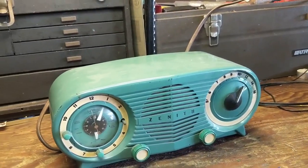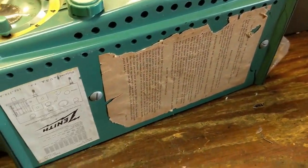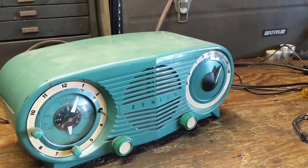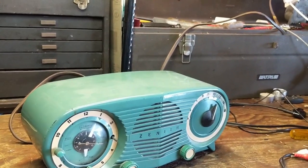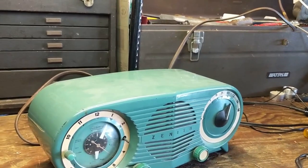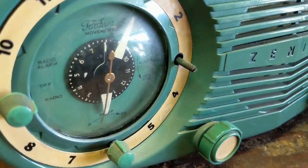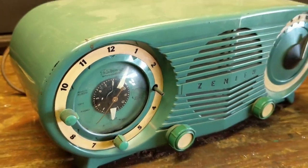Today we have an early 1950s Zenith model number 5J03. This is a pretty iconic design from Zenith — they must have made and sold a lot of these. I've seen tons of them, but I usually don't see them in this color. Most commonly it's either in just bakelite or white, but this one's in this nice green. The original paint's in pretty good shape. It's a clock radio and the clock is still going — it's a Telecron movement, very quiet, so the mechanism is still in pretty good shape.